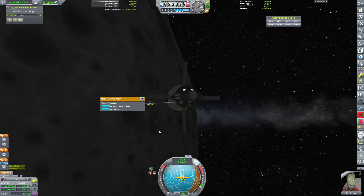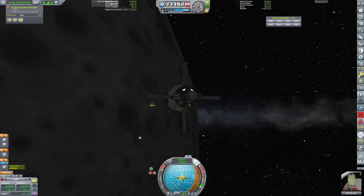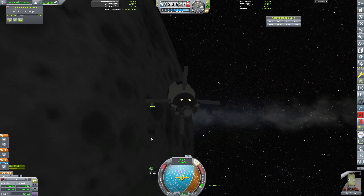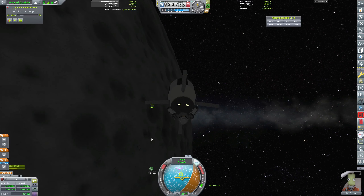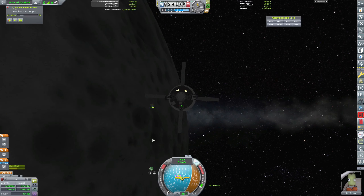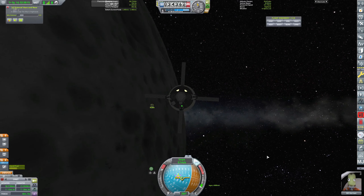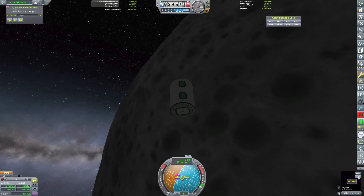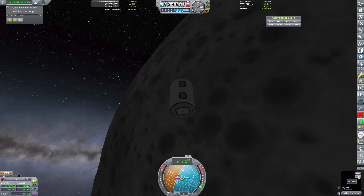Retract the boom so that Wilnand doesn't fly into it when she comes over. We need to slow our approach here. 0.2 meters a second approach — it's fine, 0.1 is fine too. Let's do a quick save and we will switch over.